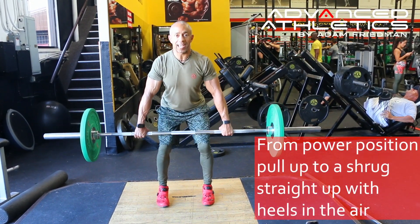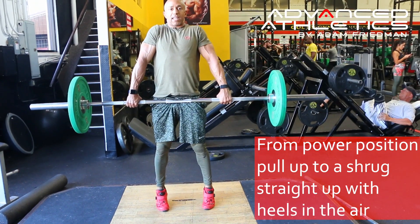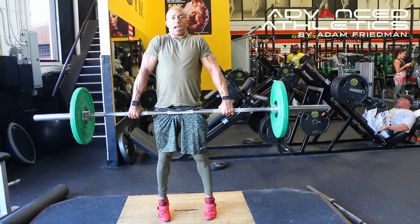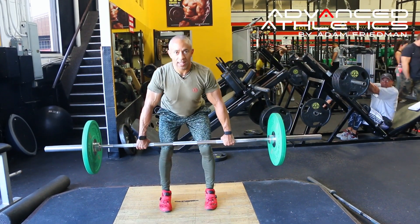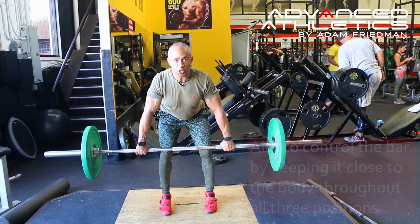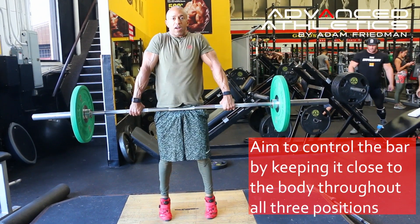Now that we know how to get from the hang to the power position, we're going to take this up into a shrug. We're just going to move straight up the body, heels up in the air, hold for a second, then come back down. The idea is to keep the bar as tight to your body as possible. Go from a hang to a power to a shrug — hold and control.